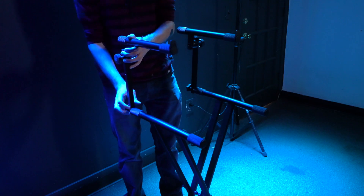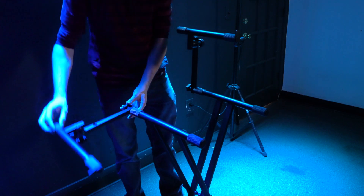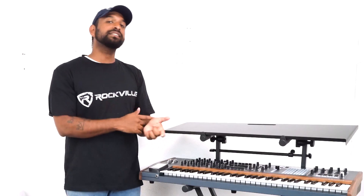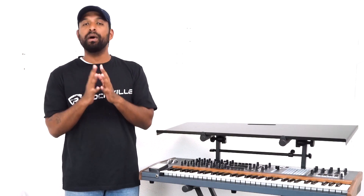When breaking down, you don't want to take the arms out completely. You actually want to loosen them, rotate them downward, and then fold the stand fully down. This will make your setup at your next location or bringing it back home much easier.